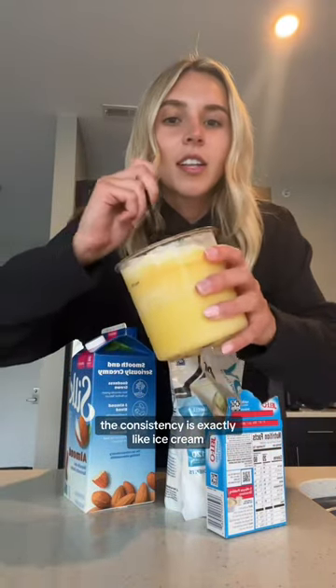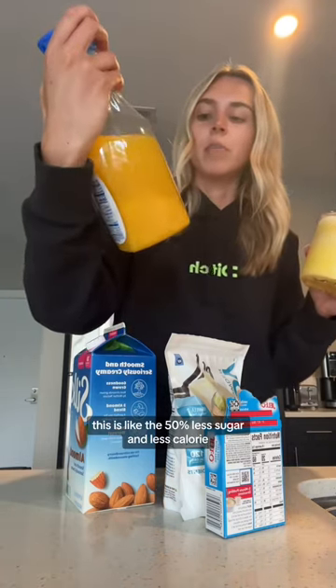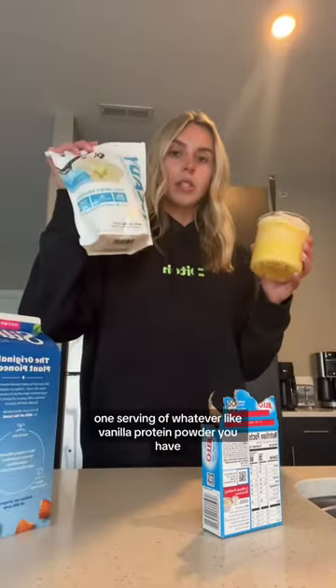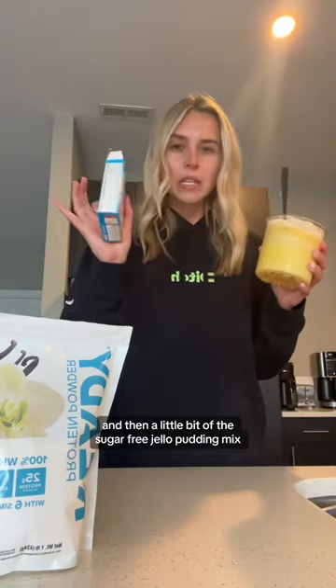The consistency is exactly like ice cream. All I did to make it was mix three-fourths of orange juice — the 50% less sugar and less calorie one — with one-fourth of almond milk, added one serving of whatever vanilla protein powder you have, and then a little bit of the sugar-free Jello pudding mix. This is definitely my new favorite.